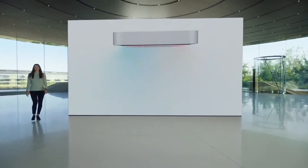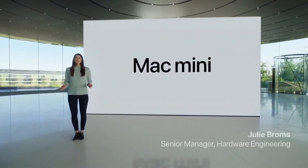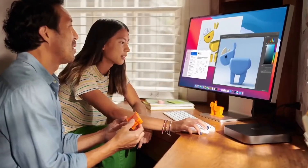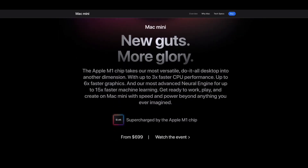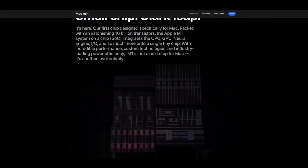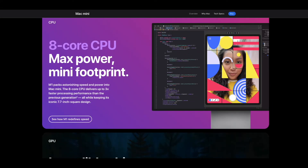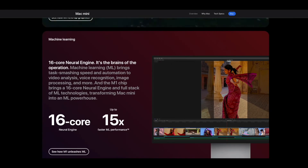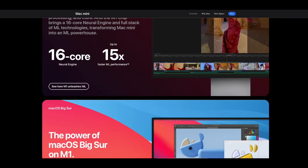In the latest Mac Mini M1, Apple uses its first M1 chipset. The M1 includes a CPU, GPU, and Neural Engine. The Mac Mini M1's performance is better than Intel, and the graphic performance is also better than Intel. Now let's look at the Mac Mini M1's specs.